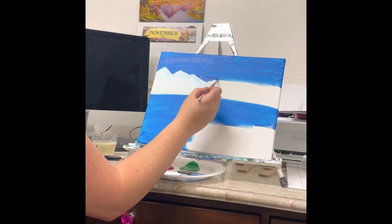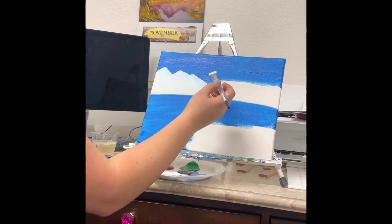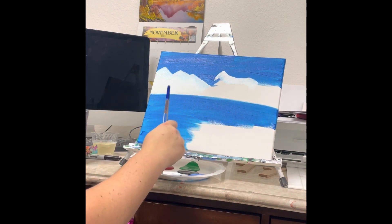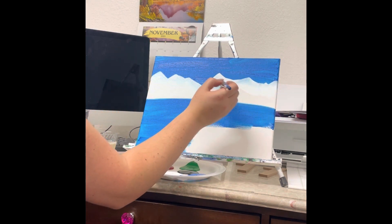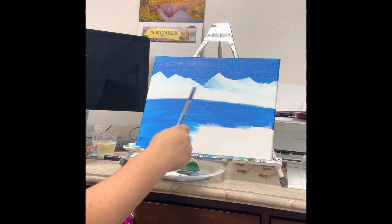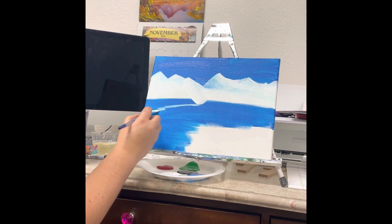I'm using the long side of my brush to create these mountain shapes and just bringing it down. I want to fill this part in a little bit with blue — there's a little break in these mountain iceberg shapes. I'll take some more white and have a taller one right here, then another peak, and bring it over. Let's make them kind of come down into the water here a little bit, like they're coming into the ocean.